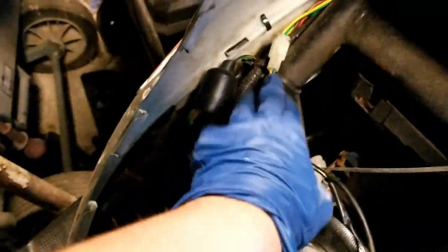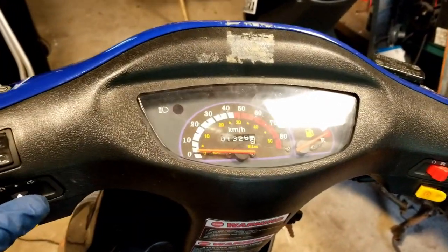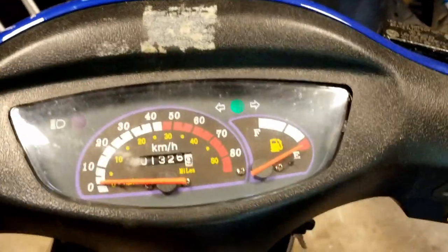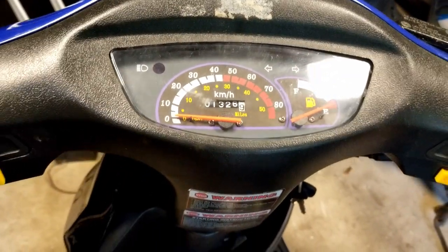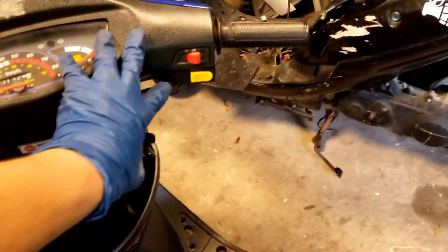Ignore everything I said. I swapped the relays over — this is the relay from the other bike. It's actually pretty interesting because they have them in completely different locations. The relay on this bike sits way down here, and on this one it sits up here. I swapped the relay and it's not doing anything. Lights work, blinkers work, horn works. But there's no power on this side, which means something from this loom to the switch is what's wrong.